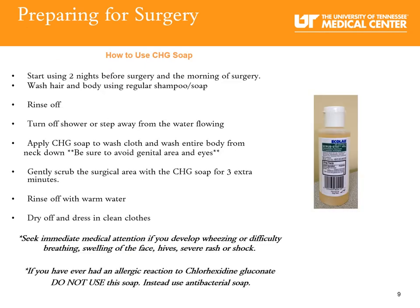Cleansing with CHG soap: studies show that cleansing with CHG soap reduces the number of bacteria on your skin that could lead to surgical site infection. Studies suggest patients may benefit from cleaning with CHG soap for at least three days before surgery. It is very important that you receive and use the CHG soap. Start using it two nights before surgery and the morning of.